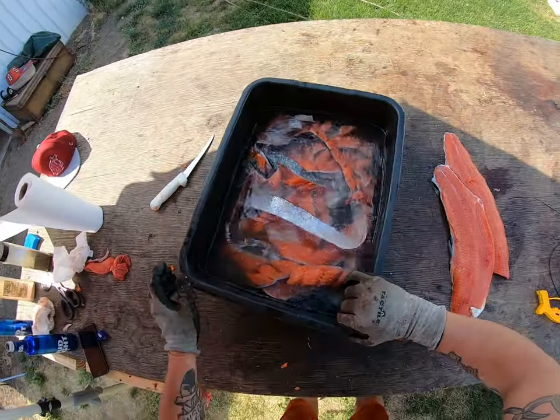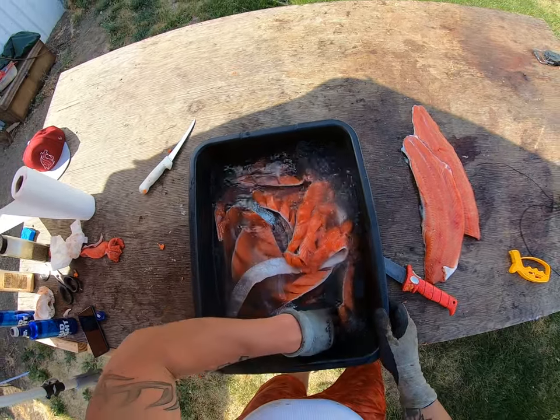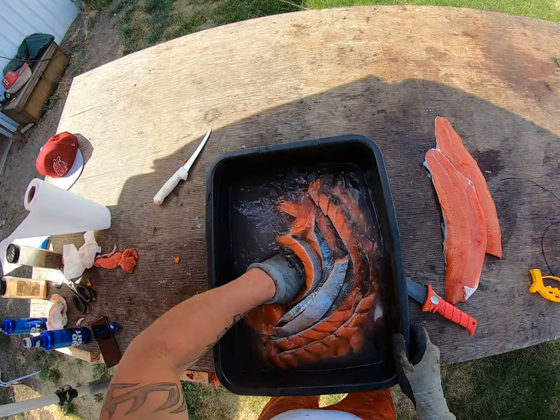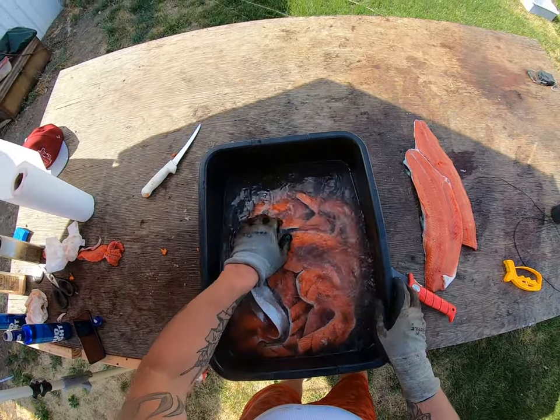This is what the salt water looks like. Start stirring it around to get the salt up off the bottom, and that way it will cure the fish.